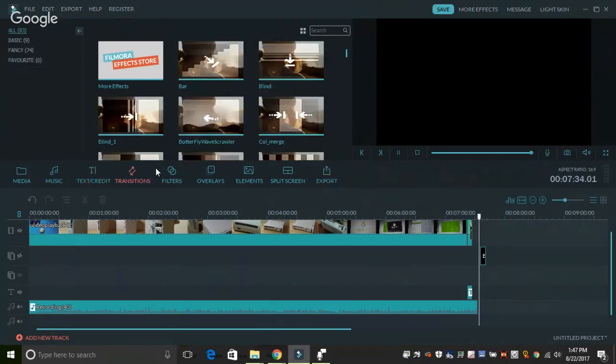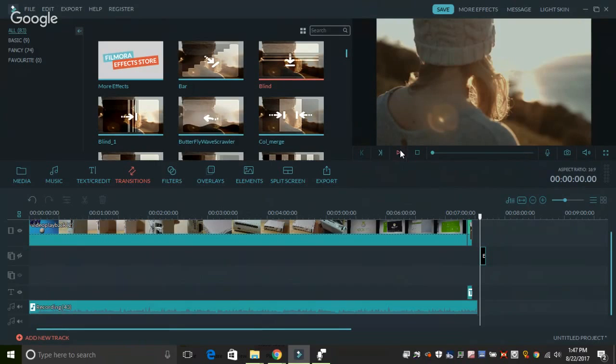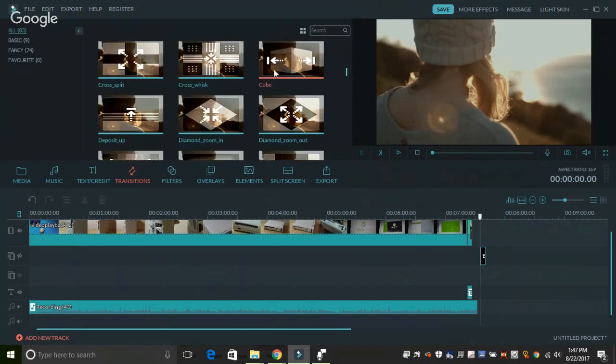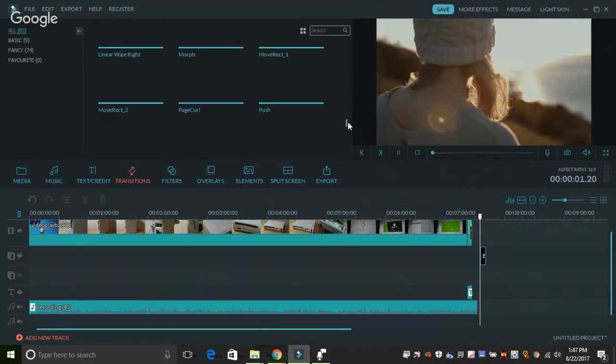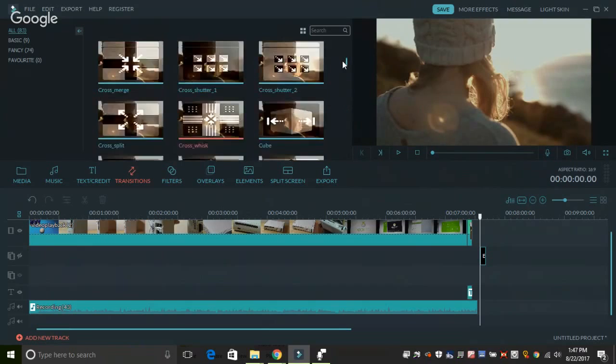Going on to transitions, this gives you a better idea of what some of those are like. This is just a sample one — this is what the blind transition looks like. You get all the essentials done, and of course more effects as well, that are a bit fancier and could work quite well if you are creating images or slideshows.